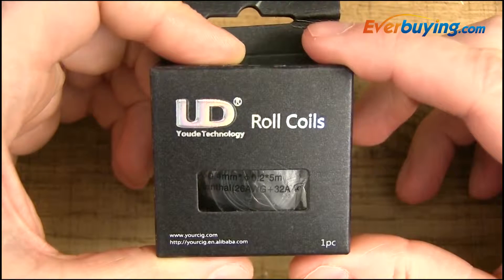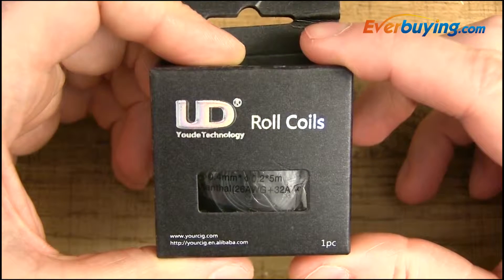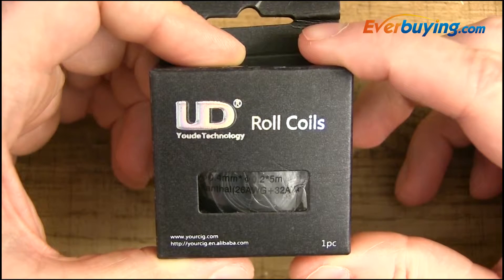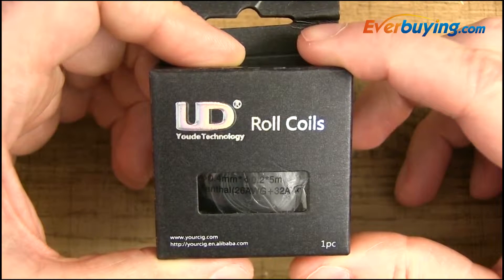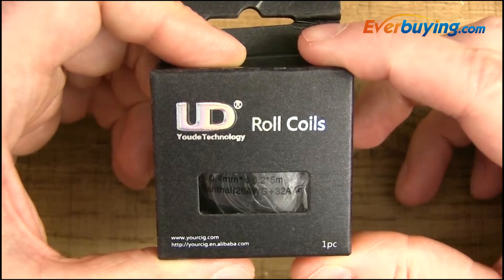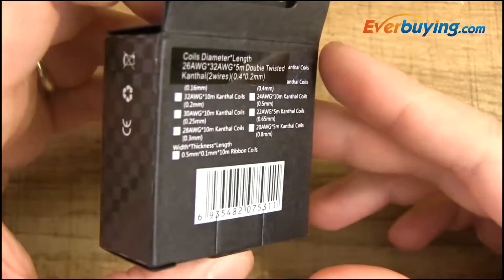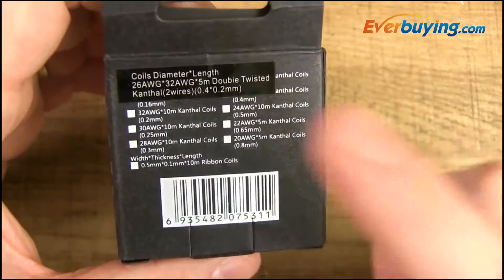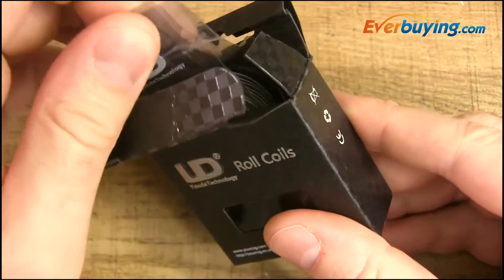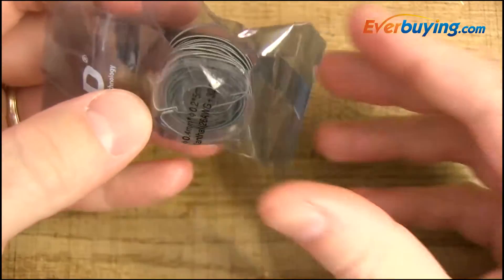Here's the box this wire comes in. It's made by a company called UD Yao Technology out of China — the guys that made the Aigos, the Aigo Ls, the Aigo Ws, all drippers from the early-to-mid 2013s. On the back of the box they mention what wire comes with it: 26 gauge kanthal and 32 gauge kanthal. Inside you get a little packet with your spool of wire.